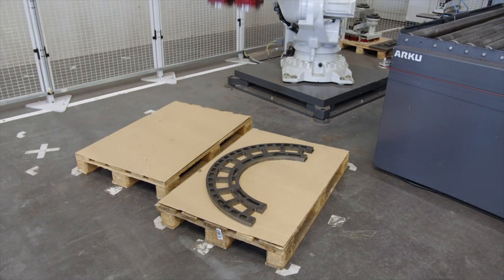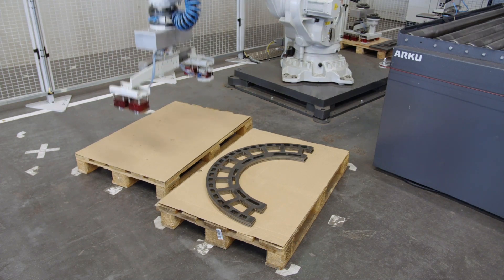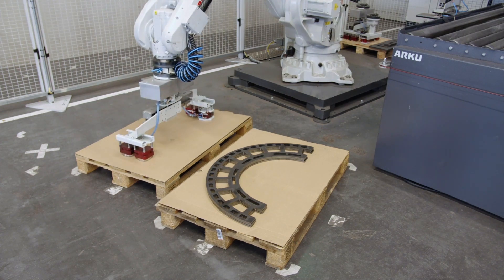After the last part has been placed on the pallet, the robot checks the new empty pallet to see if all parts have been processed, and then moves to its parking position. If you have any questions, please feel free to contact us. Thank you and see you soon.